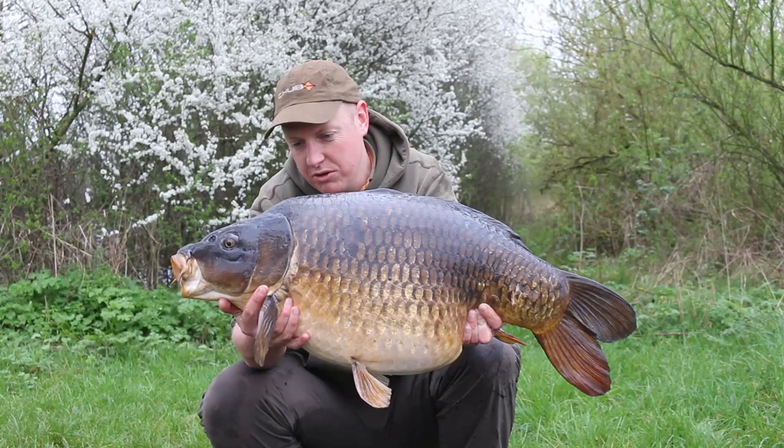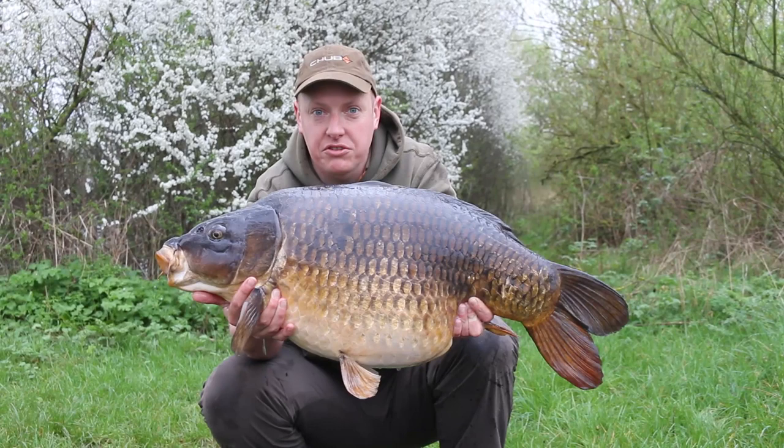First fish from a new water at 34.14. Just saw a few fish showing out in a bay first thing this morning, so I just put a single hook back to it, higher tracked, dipped in a bit of goo.